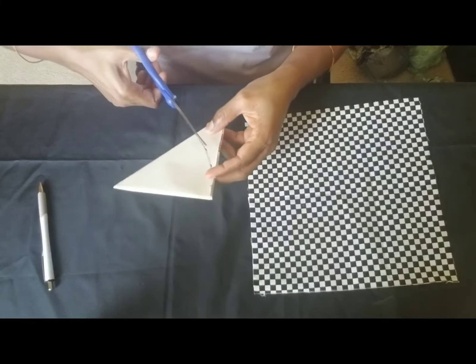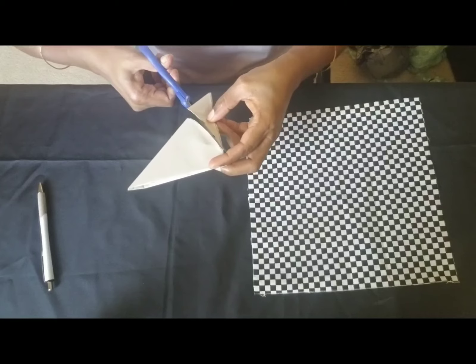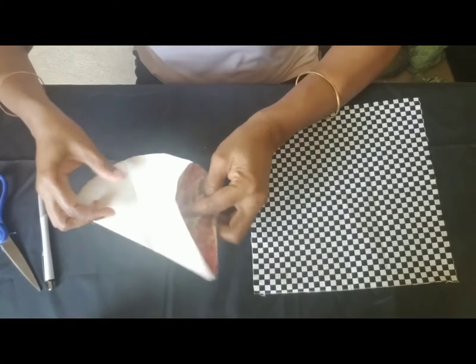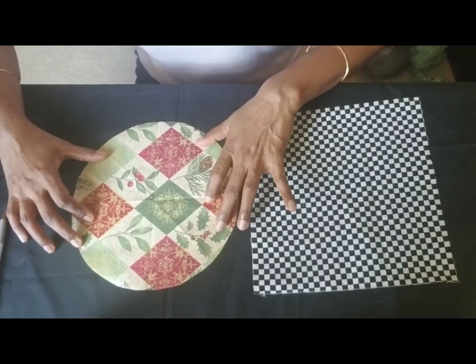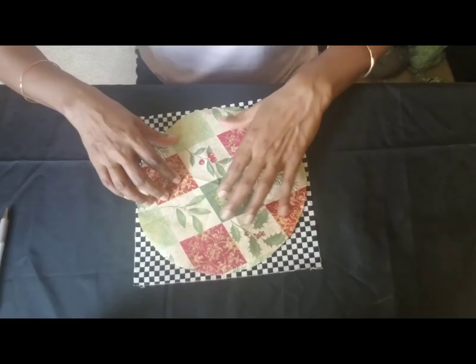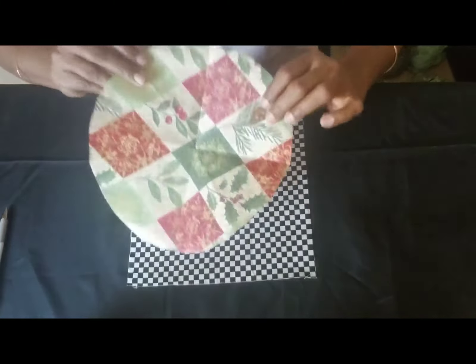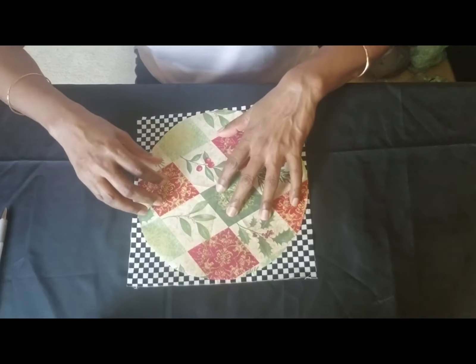Let's cut it off. All right, let's see how it looks — it's just a round shape, and this is good enough for making the mask. You can use this process to cut out any size of mask you would need: small, medium, or large. You can keep this as your template because we're going to need to make many masks as you go along.